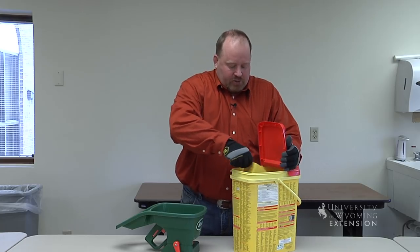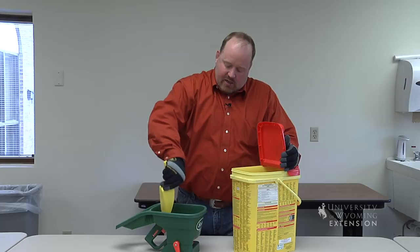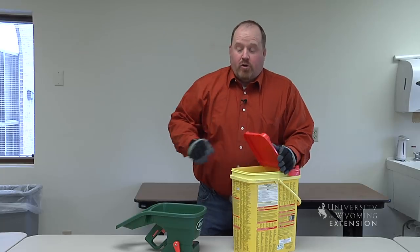It's a chemical that will actually stop the weed seed from germinating. I'm going to fill my spreader here, and then we're going to go out and apply it in one of our perennial beds so that we don't get annual weeds starting this spring.